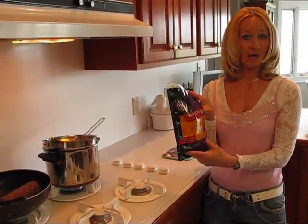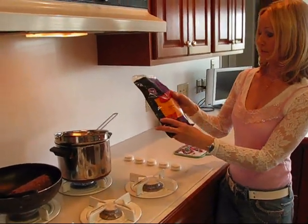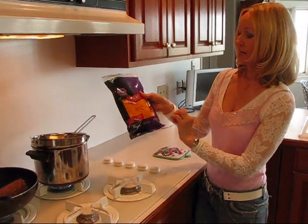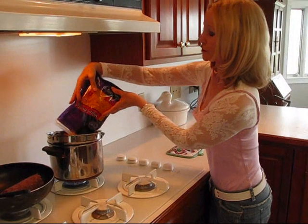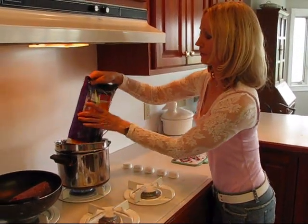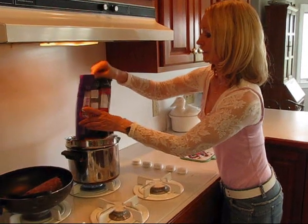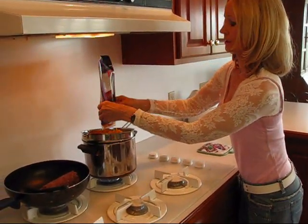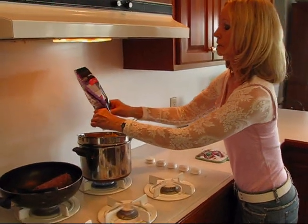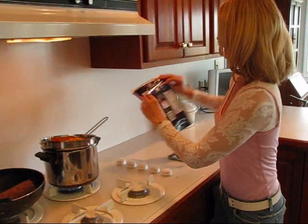If you buy it in blocks, then you need to cube it up. This is four cups worth of sharp cheddar cheese. We'll just put that into the double boiler and let that work away while we do something else. All I need to do is get it melted so that I can combine it with some other ingredients.